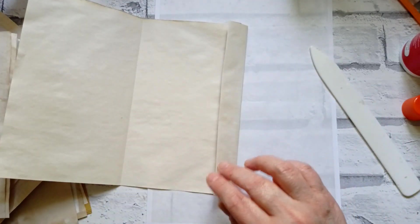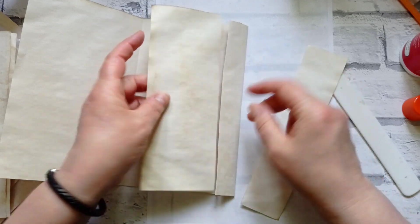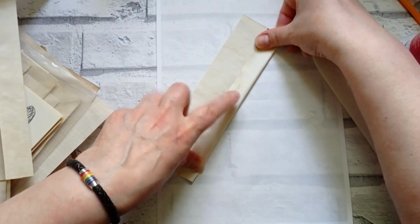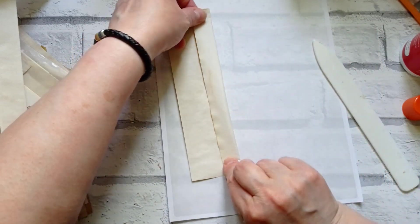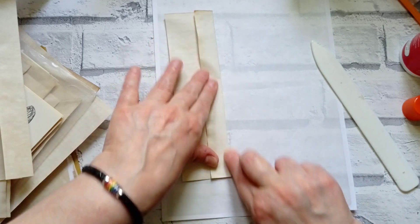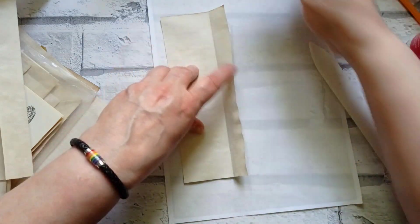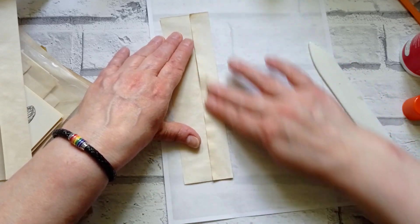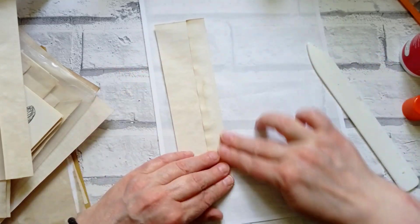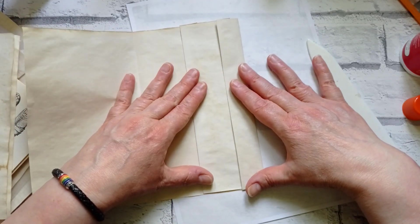So that's going to be one teeny tiny pocket. I'm going to grab some scraps - you know, like when you're making travelers notebooks and you end up with all these sized scraps? This is a good way to use them up. I'm just going to do the same with this one, fold it again like that - perfection is not what I'm looking for. I desperately need to do some more tea-dyeing, I'm getting very low on them. So that then is going to stick under there and we've got a teeny pocket and a bigger pocket.